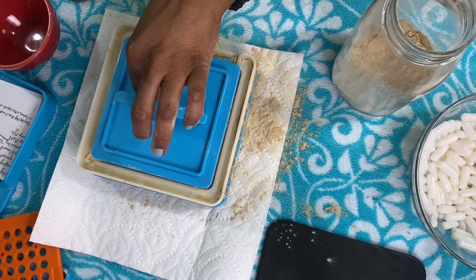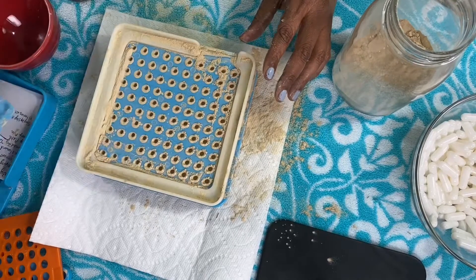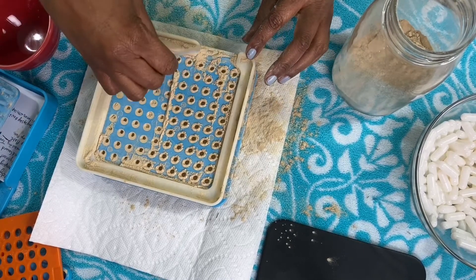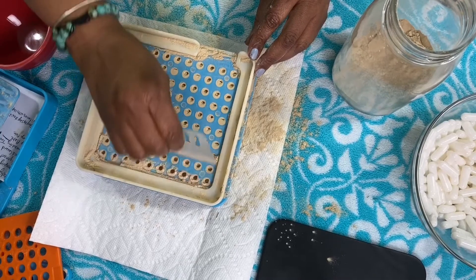When it doesn't go all the way down, that means it's pretty full. You can just take your spreading tool and fill in the holes.